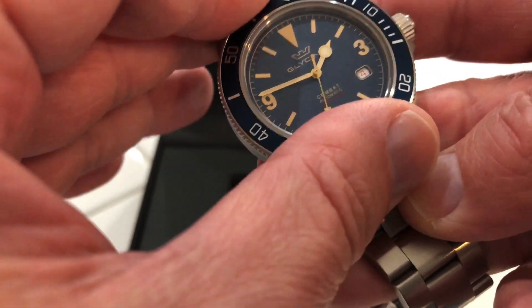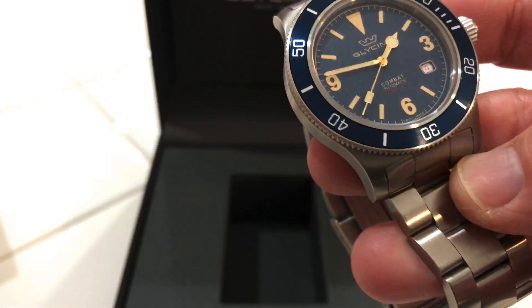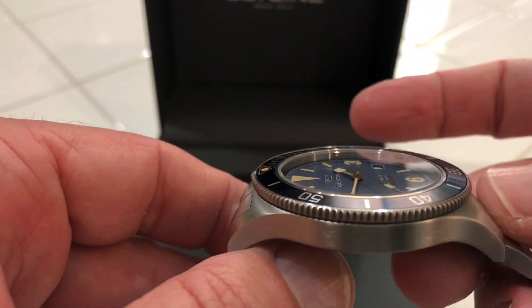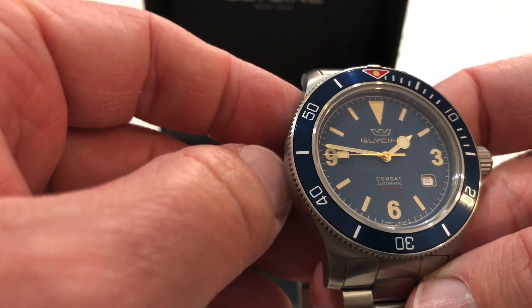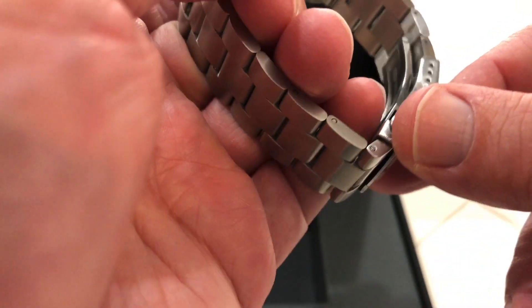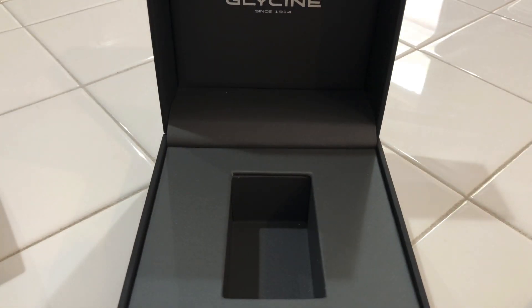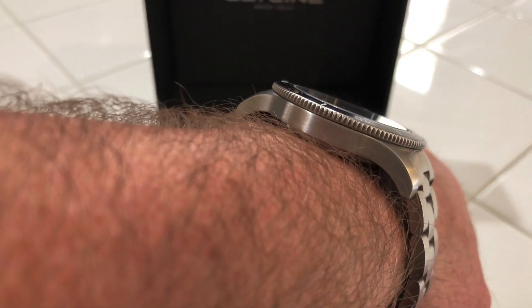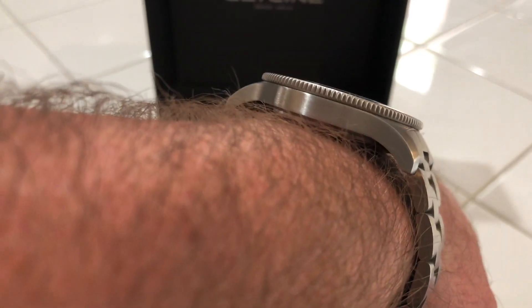Really not much play to speak of — really good. Sapphire crystal. It fits really good; it's got curved lugs. I don't know what the exact lug measurement is — I want to say my wrist is somewhere in the 7 and a quarter — but you can see it lays nice and flat. I also didn't mention the bezel: coin edge bezel. Really low profile.